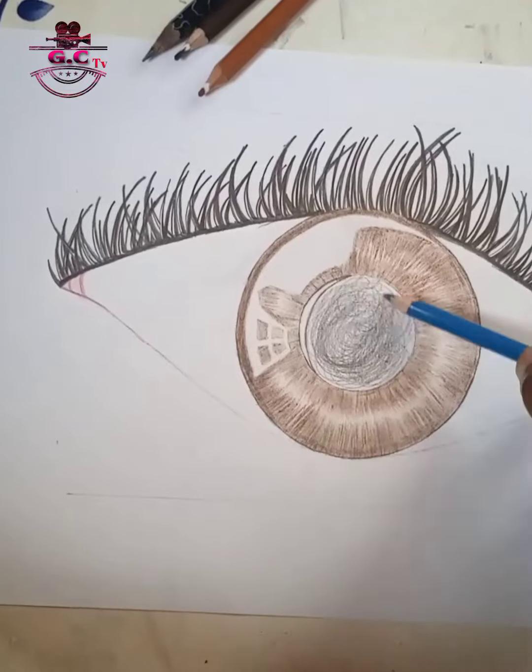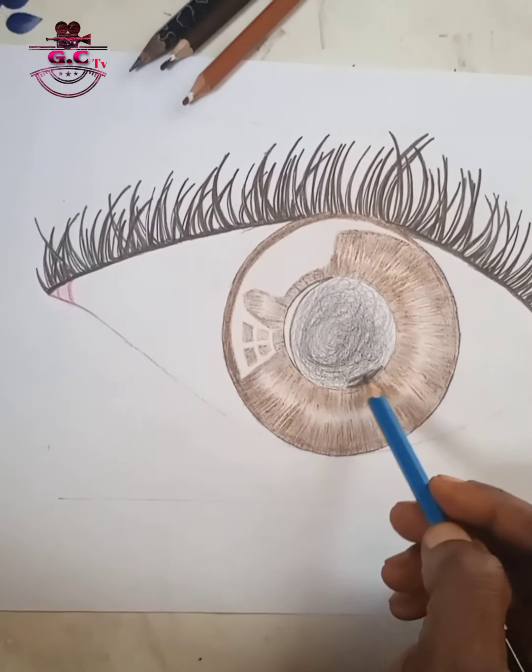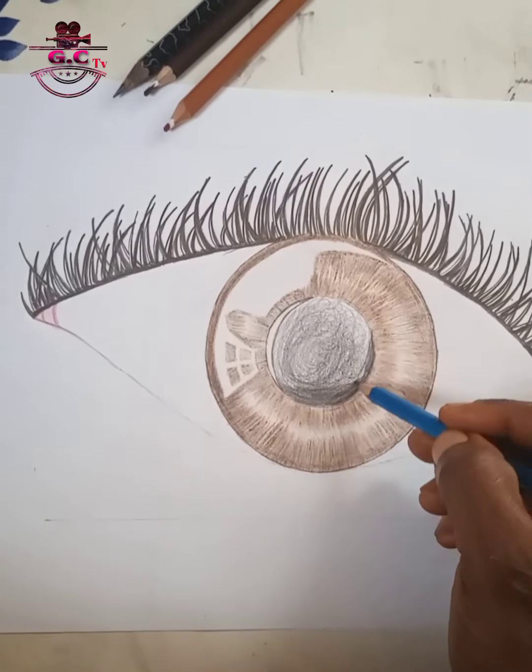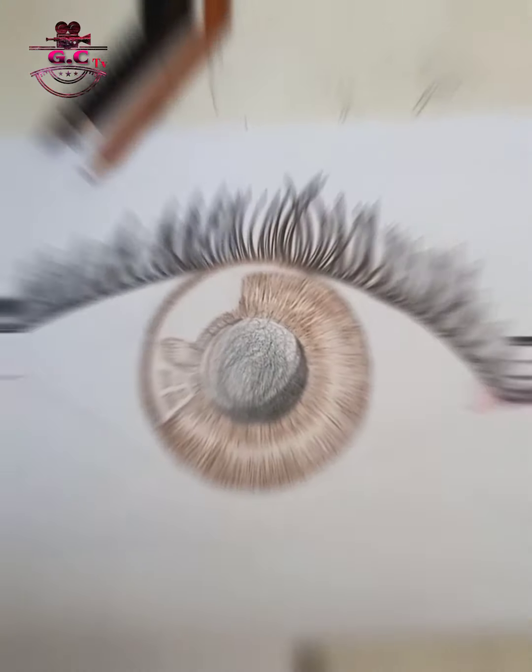Trying to work on the middle of the pupil by giving it a light shade at first. Remember, when you shade, start from light to dark, not from dark to light.